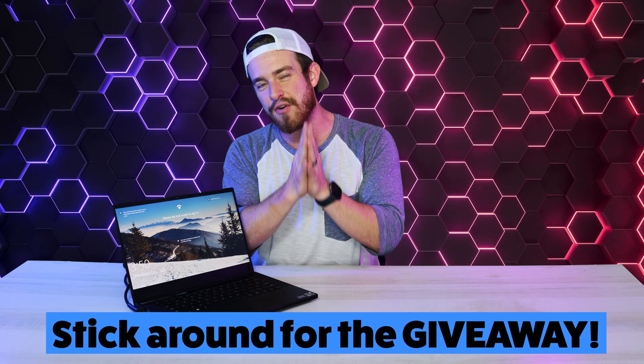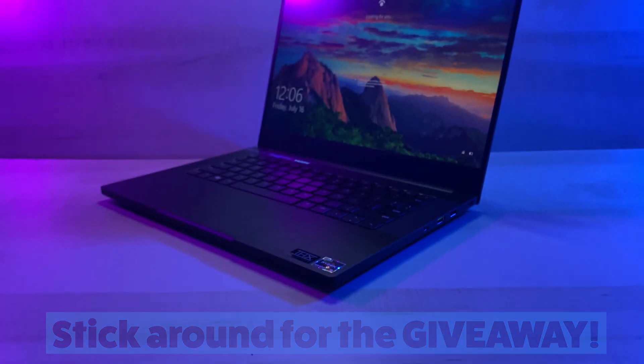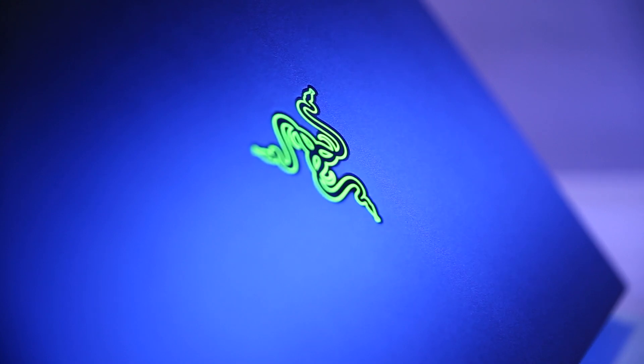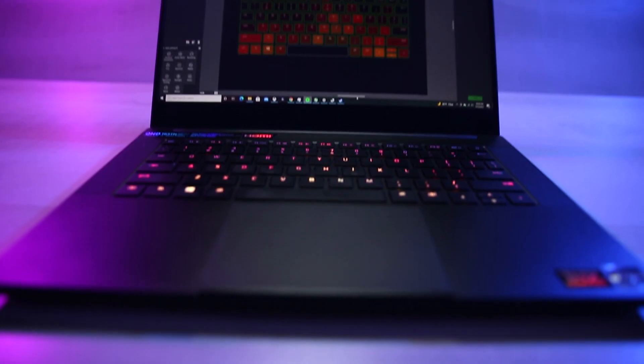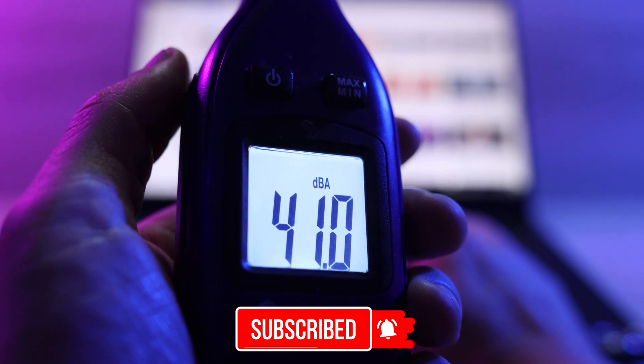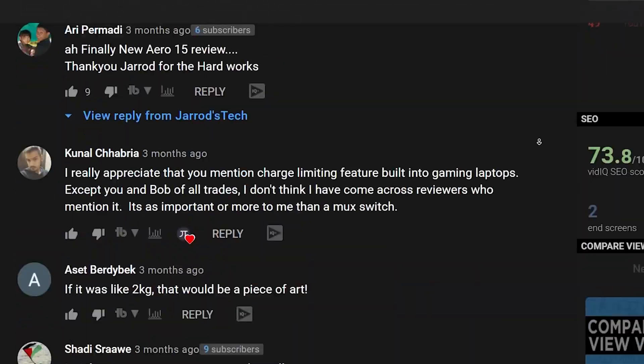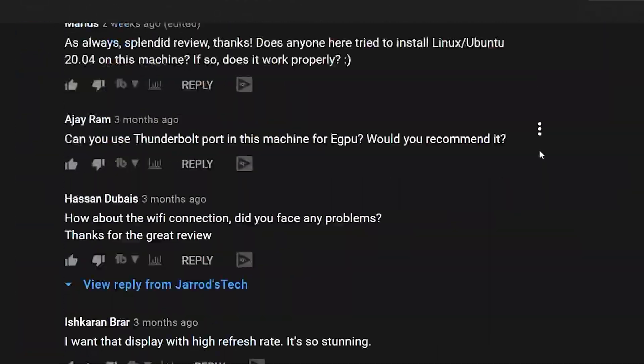Welcome back to the channel. Today we've got the most powerful small gaming laptop in the world, the Razer Blade 14. Keep it locked here as we dive into the performance and gaming benchmarks, fan noise tests, design and build quality, review of the internals, heat tests, some cool tips and tricks, and near the end our overall take on this machine as we list out the top pros and cons you need to be aware of before forking over all that cash. I've also read through over a thousand questions on other Razer Blade 14 review videos to make sure all unanswered questions are addressed.